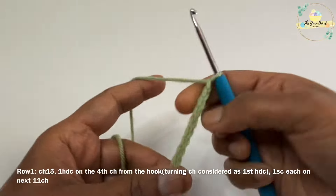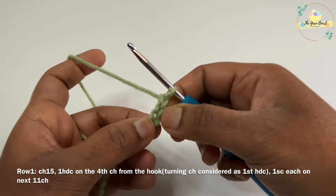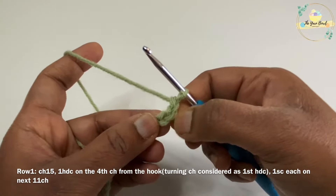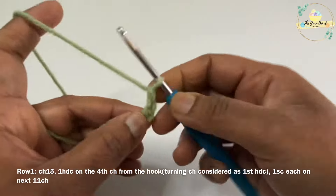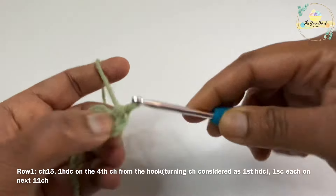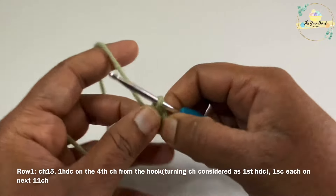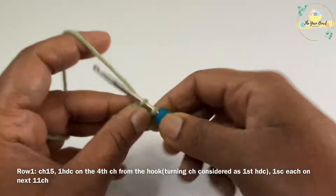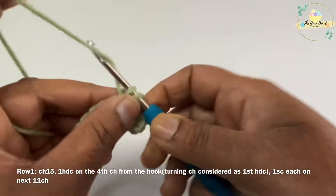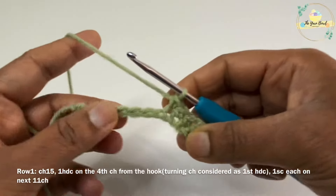Once you have worked 15 chains, we are going to work one half double crochet on the fourth chain from the hook. These two turning chains are considered as our first half double crochet, and the third chain is the standing chain. So we work one half double crochet on the fourth chain from the hook — we now have two half double crochets. From here until the end, we are going to work one single crochet on each remaining chain. Go ahead and work one single crochet on each chain till the end.